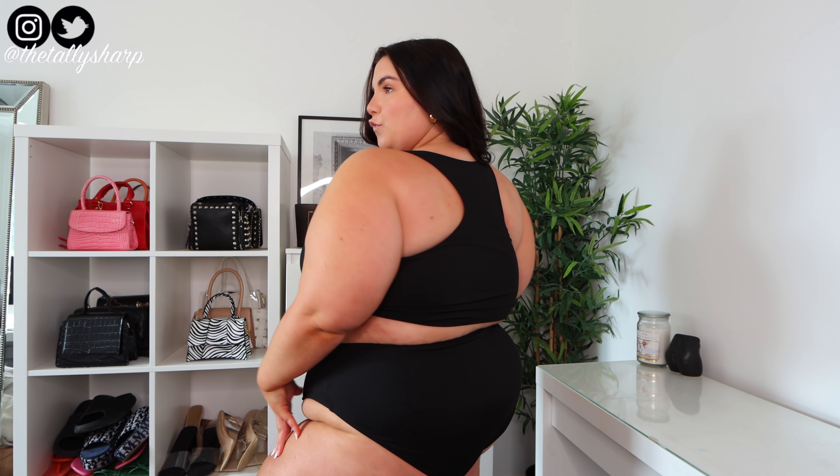Next we have this bikini swimsuit — it's so comfortable, it fits absolutely perfectly. I got this in a 4XL. The bikini top is slightly too big but if I sized down it wouldn't have fit right. It has padding which I would normally take out, and it's got really good support. It's a racer back — not a halter neck, although it looks like one — so it's super comfortable and doesn't hurt your neck. This was $18 and it comes as a set.